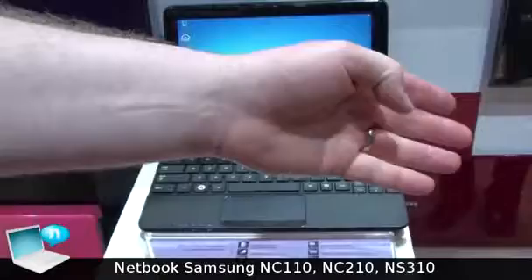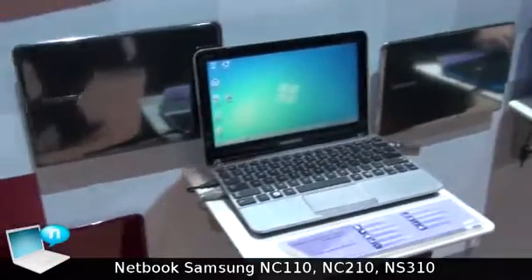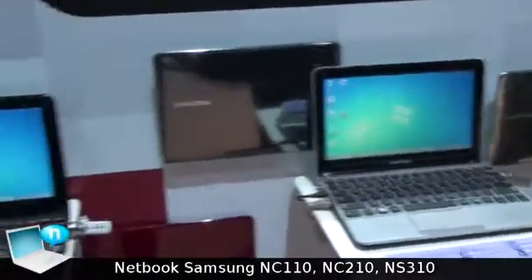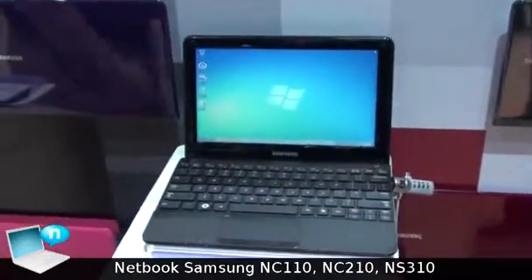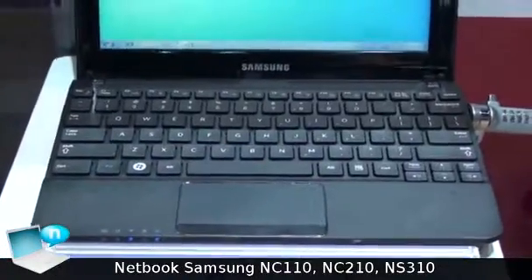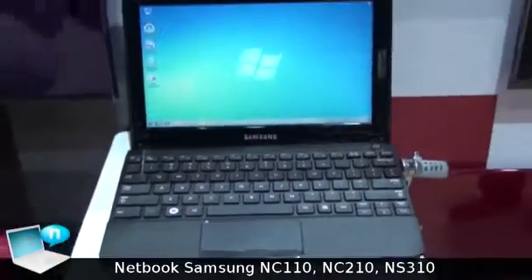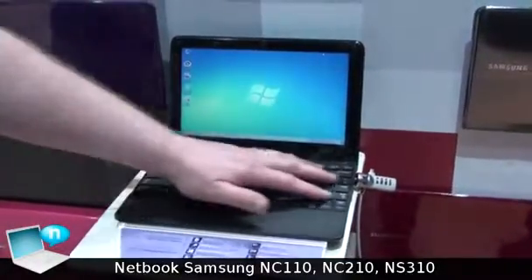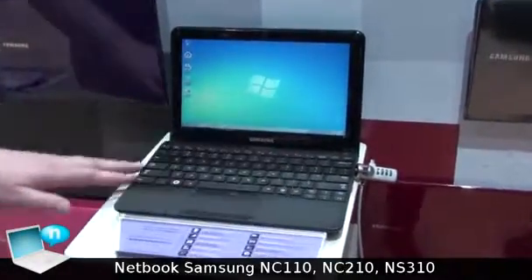We have the NC210 as well as the NS310. They're all going to be 10.1-inch screens that offer Windows 7 Starter. They'll offer USB, LAN support, and also VGA support. They'll all use a nice stylus mousepad as well as an island-style or chiclet keyboard.